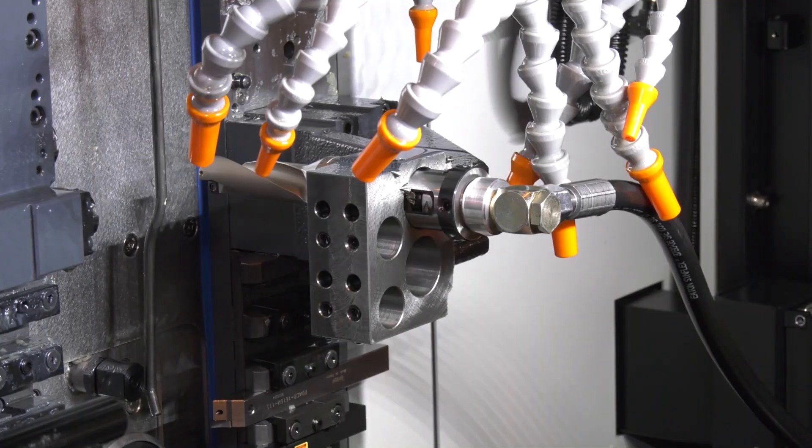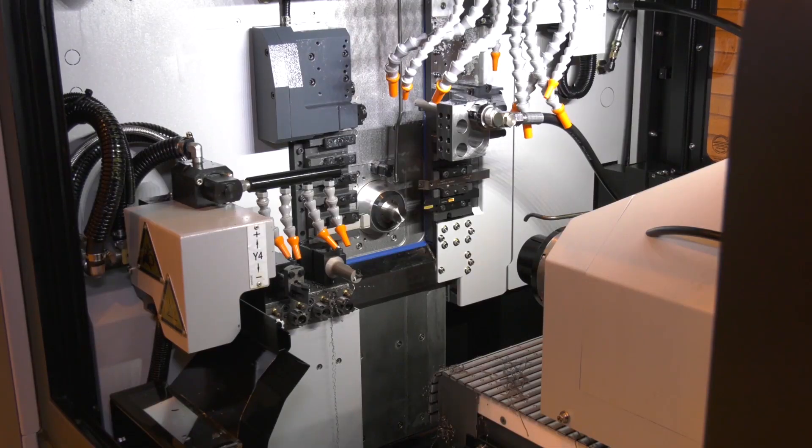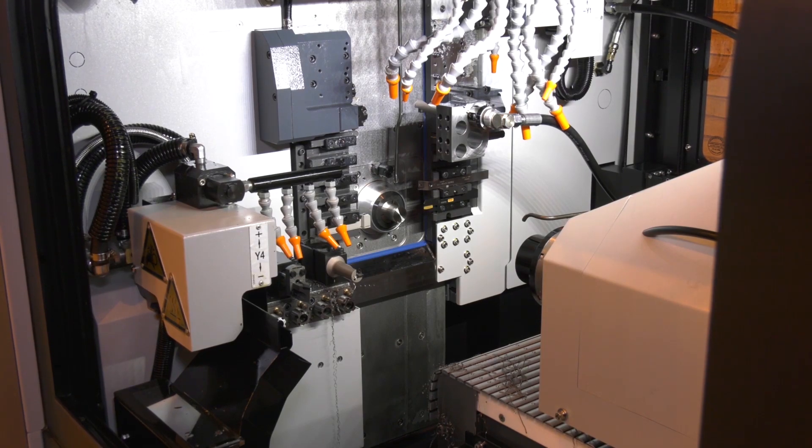The B-axis can be used in different positions — you can work on both the main and the second spindle with it, and yes, that is a unique feature to the GT.